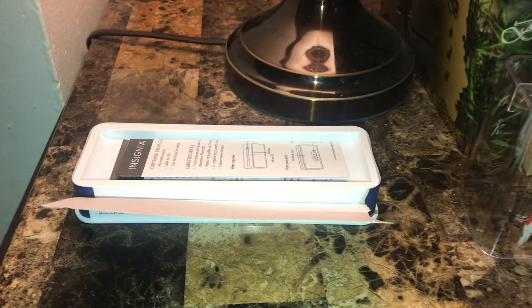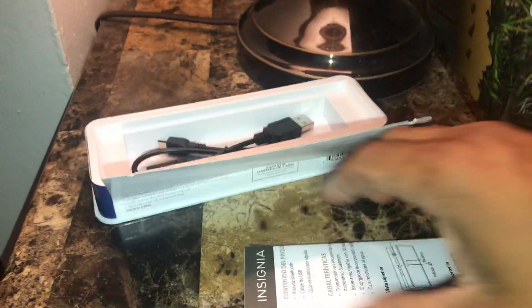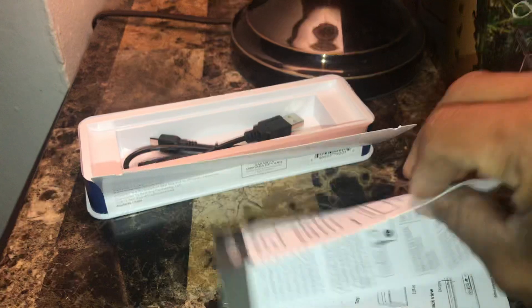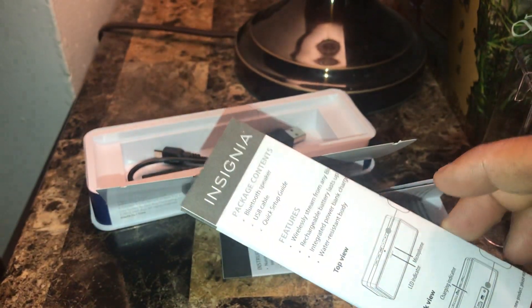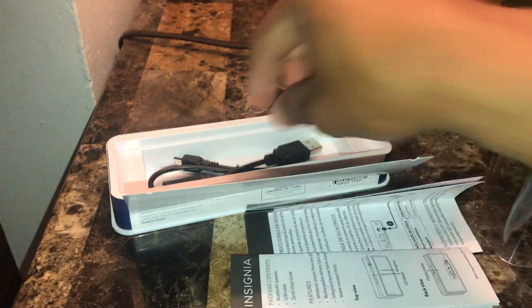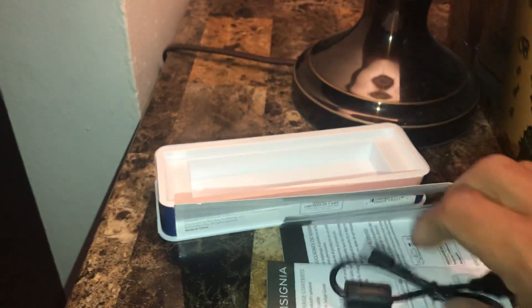Okay, so we got right here — let me put this on the side. What you get is the instruction book, a quick guide, and the USB charging cable.